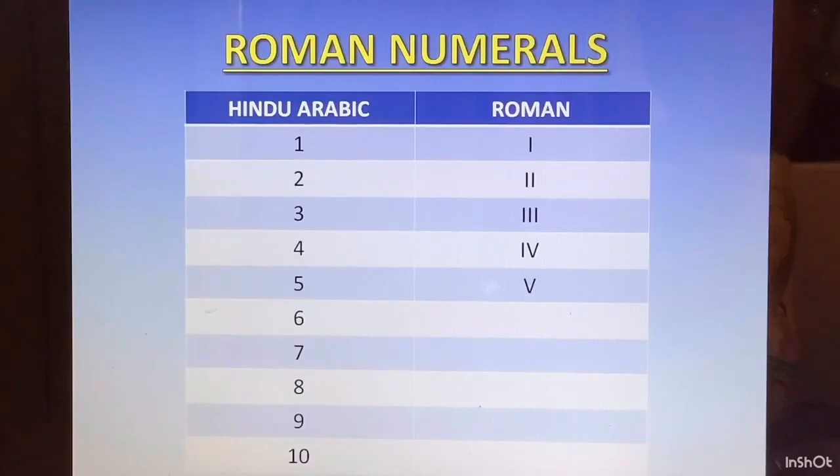6 has to be written as 5 plus 1. And for the plus symbol, whatever we are adding to 5, we have to write it on the right because 5 is the greater digit. The smaller digit will be on the right and we will add. So 6 is going to be VI.